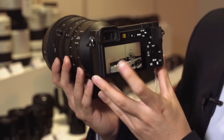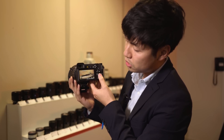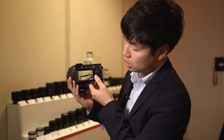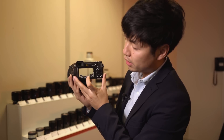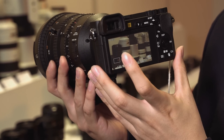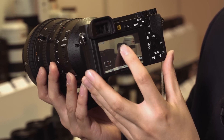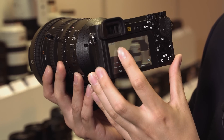Another benefit of the touchscreen is if you go to manual focus during movie recording, you can magnify the image. So when you're shooting manual focus, of course you want to look at it closer, and you can fine-tune your focus point.